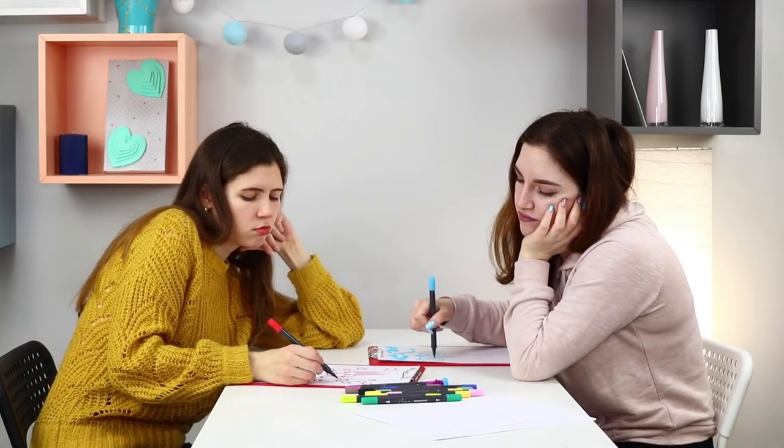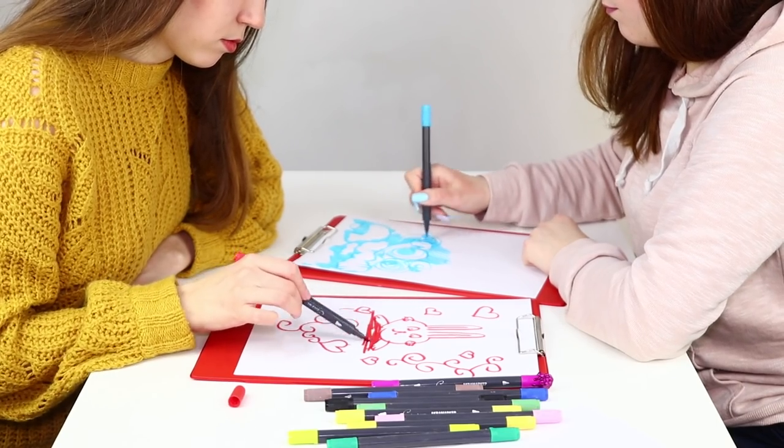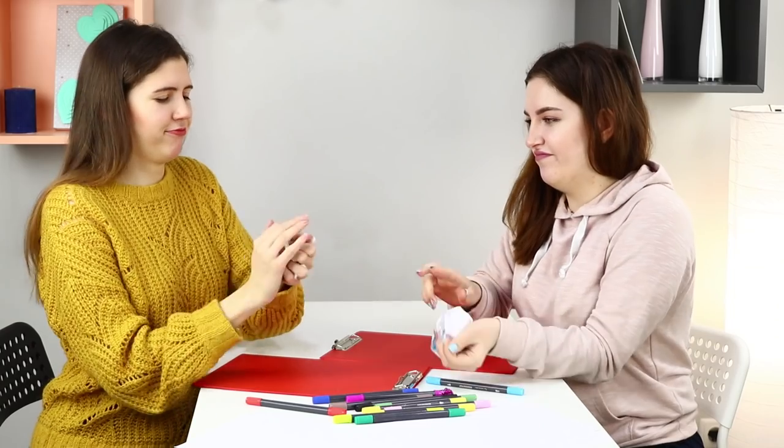When you are bored, even drawing doesn't seem that interesting! You won't manage to create a masterpiece today! Let's make your moment of boredom fun instead with a test!